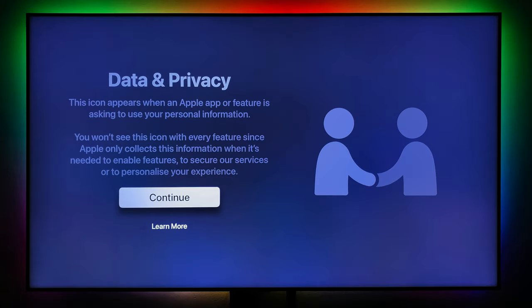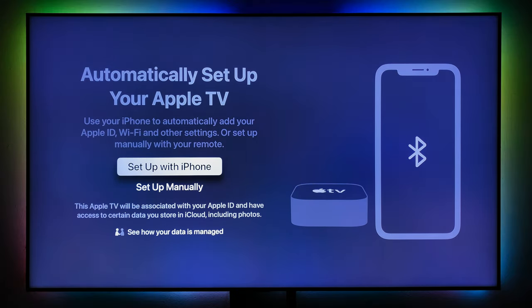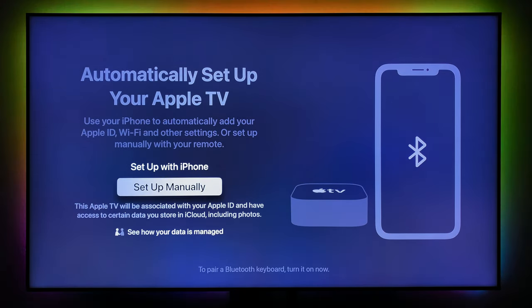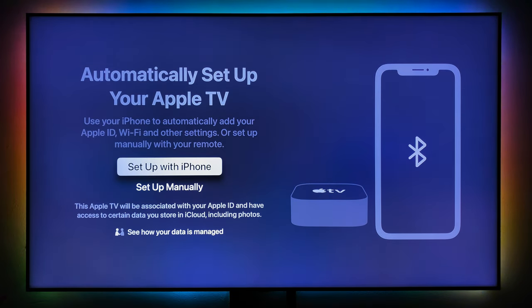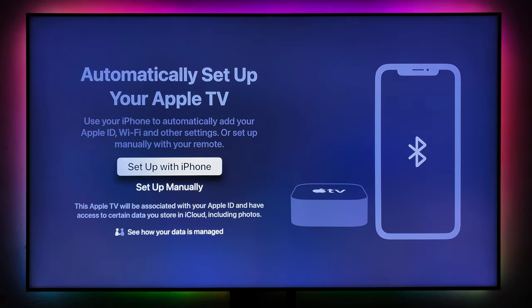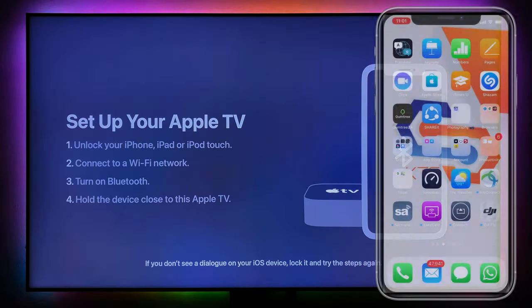Accept data and privacy and say continue. You can automatically set up your Apple TV with your iPhone or set it up manually — manually means you'd pair a Bluetooth keyboard to make typing easier since you'd have to type your Apple ID and password. I'm going to select set up with the iPhone. You have to hold your iPhone close to your Apple TV.